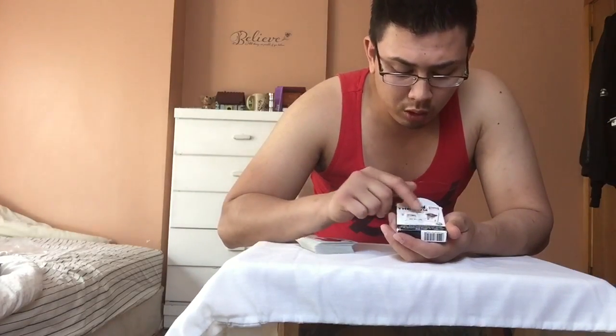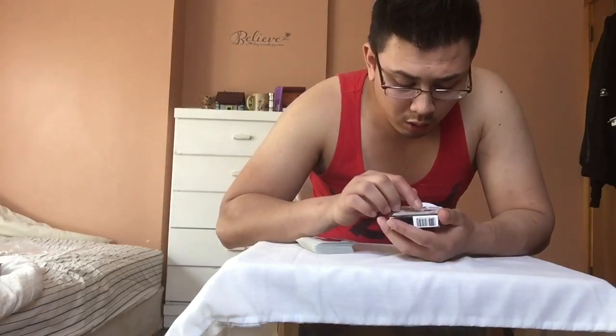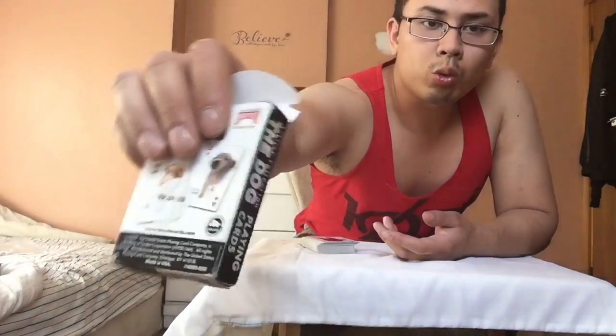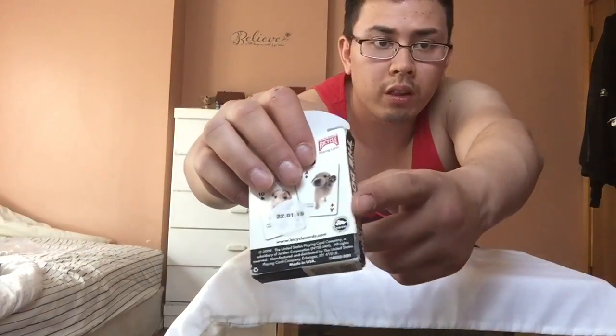It has a couple illustrations of the pictures of the dogs, and it says here 'The Original — Accept No Copycats.' Just a little joke that they have. I don't know if you can see that, but right there.